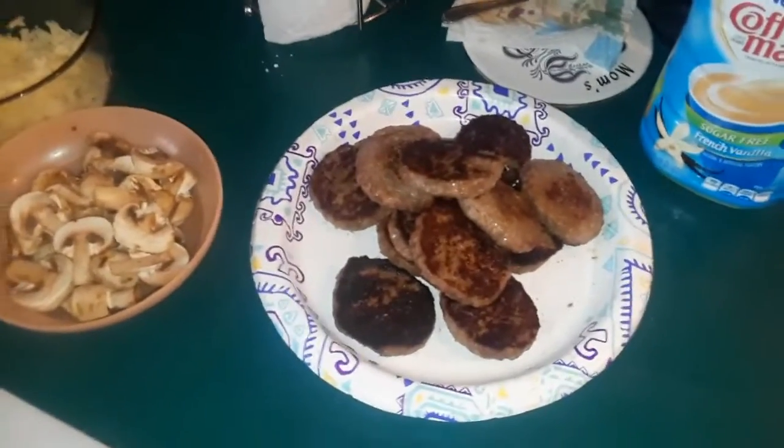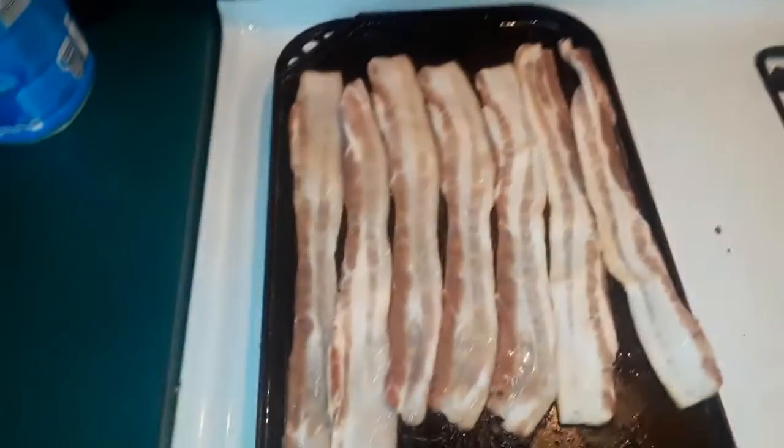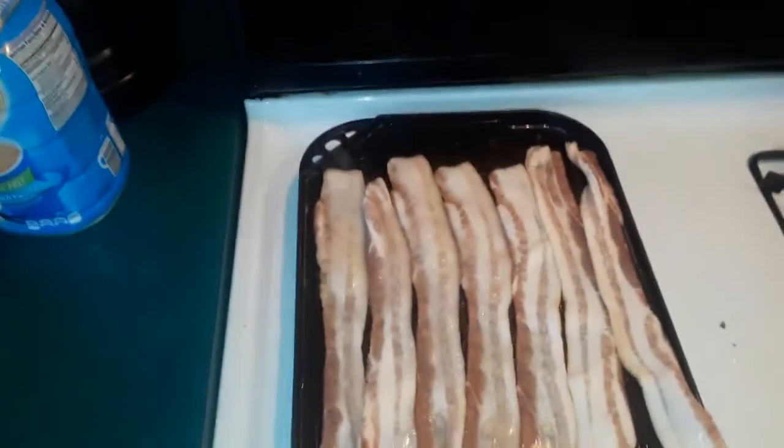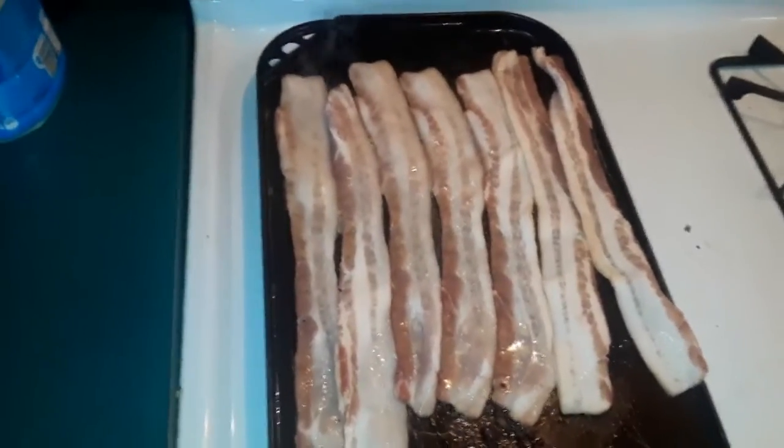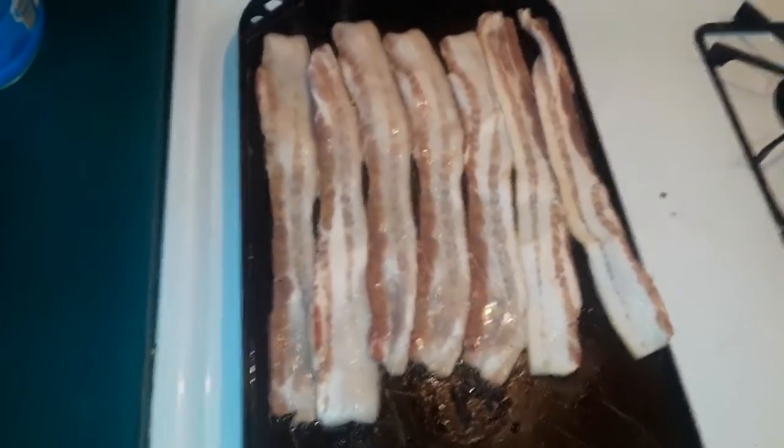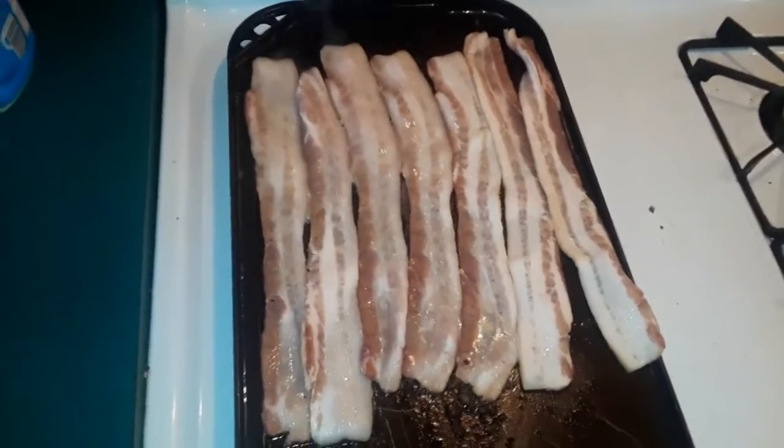Anyway, sausage patties are already done — they were cooked earlier. Bacon is on the grill. I'll show you some of the tricks of the trade so that everything is pretty much ready to go by the time you have breakfast.